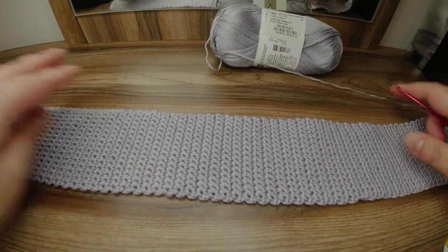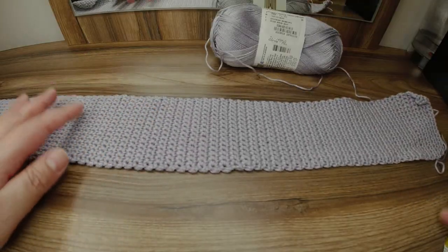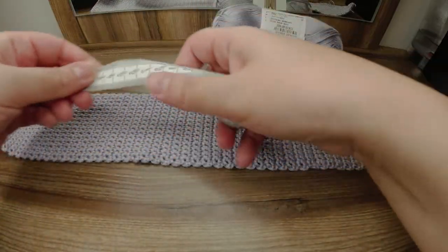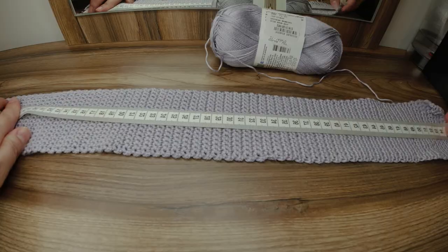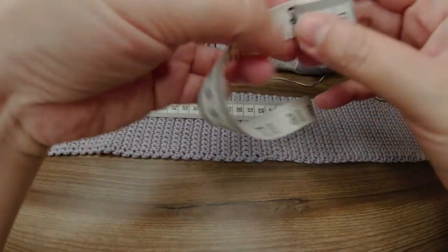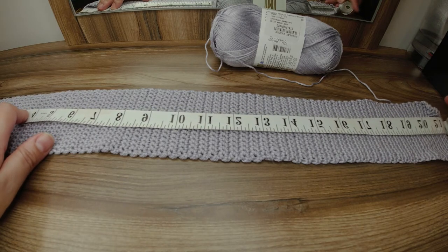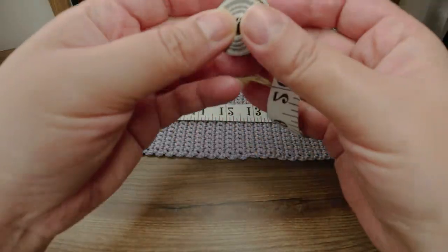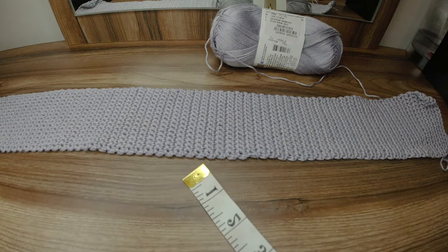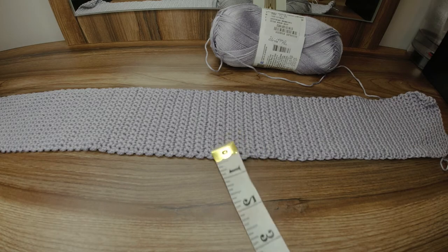Here I have finished this length so far, and now we're going to start decreasing. This length is 55 centimeters, around 22 inches. I need to do a total of 58–59 inches for the whole tie, so the rest I'm going to do a decrease and then continue until the end.